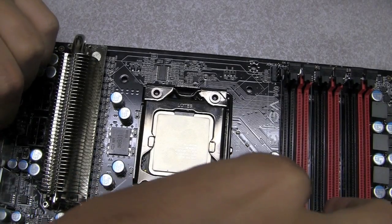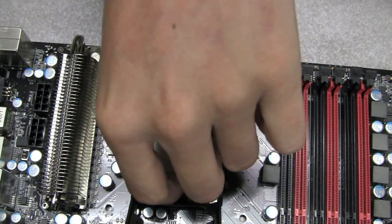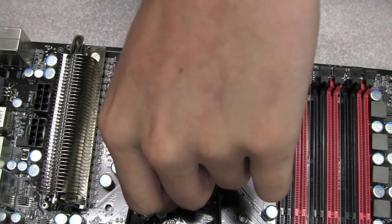Now when removing the CPU, what you want to do is first remove the latch. Then you want to pull the CPU out in a straight upward motion, like so.